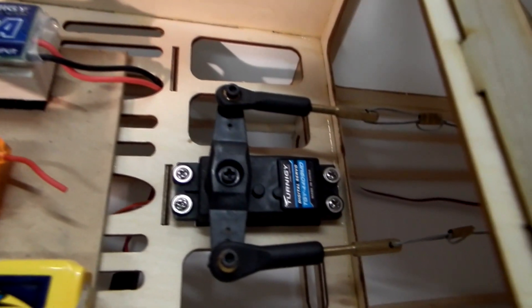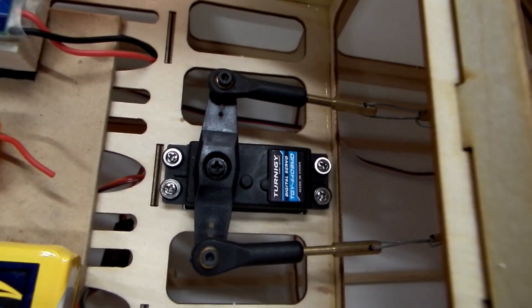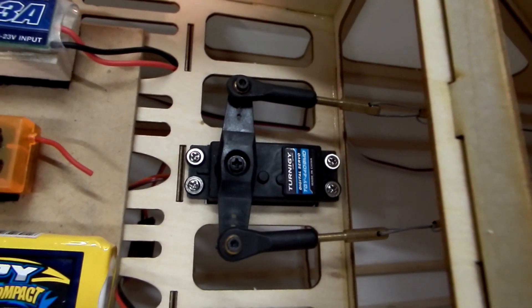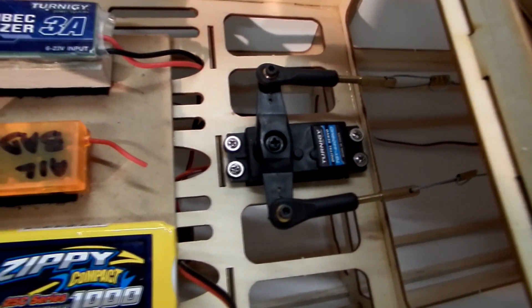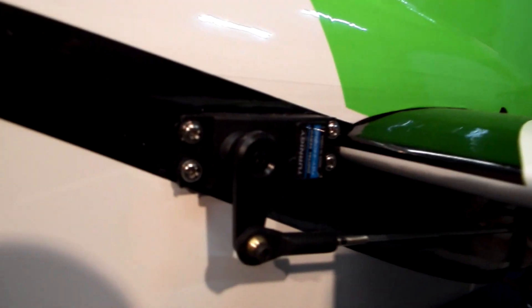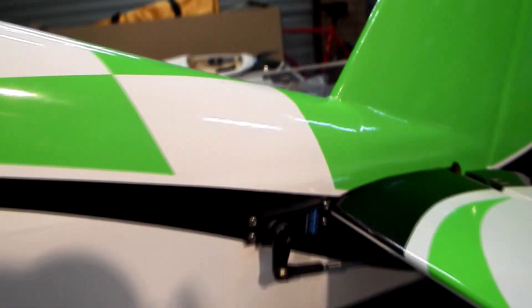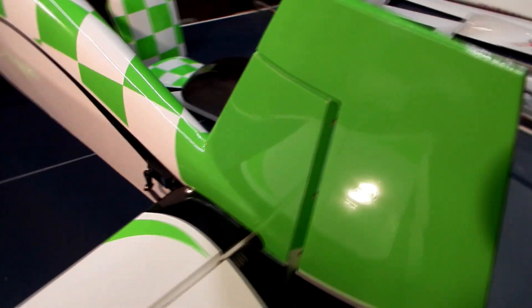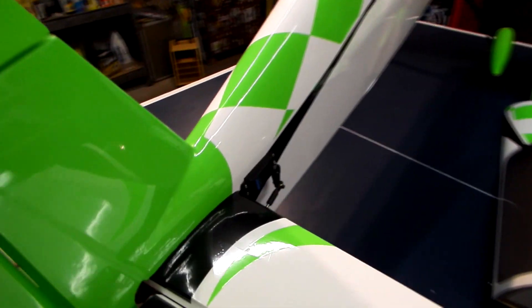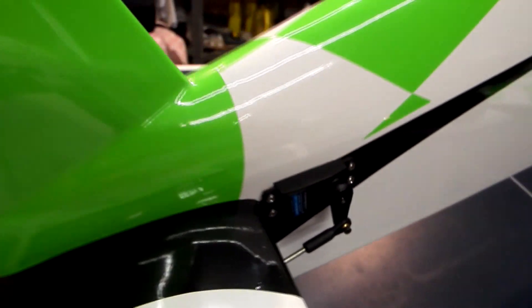All around we have the same servo. This is the Turnergy Metal Gear Digital standard size servo. It pushes quite nice and hard and it's fairly quiet, which is really nice. This is a super digital servo and here's an example of one on the outside. That's one of the elevator servos, paired up with another one around the other side. I think this is the one I reversed so that the pair of them push in the same direction.